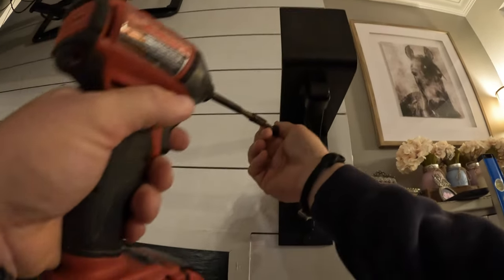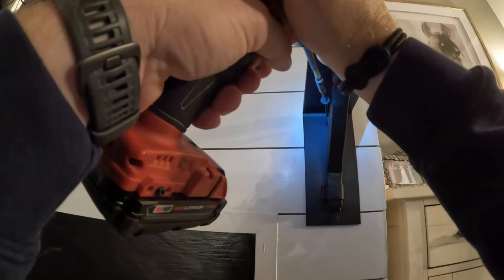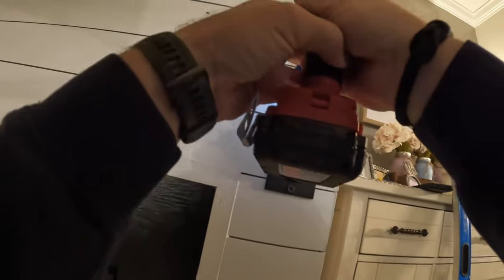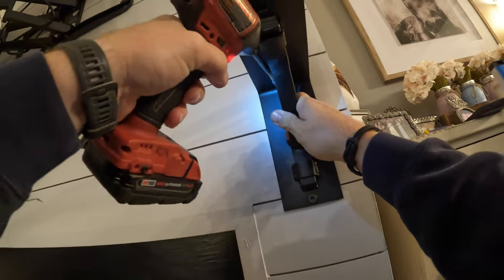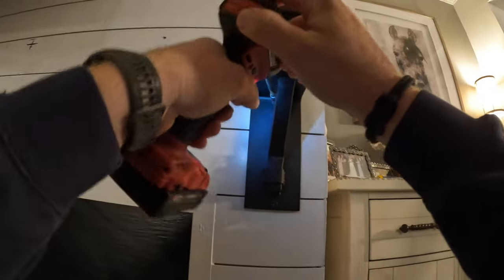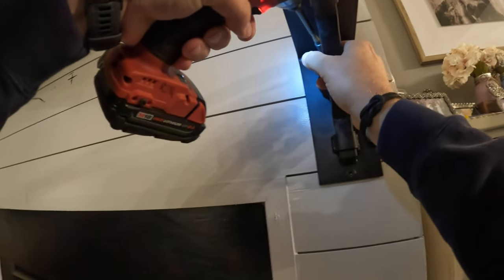Okay, we got the bracket leveled and squared up. We're going to drive the second screw in, but being there's a bracket here we have to use the extension and drive on a slight angle back this way. I don't want to over-tighten this because you can end up cracking the wood, so just snug it up. We're going to repeat the process on the other side. So we have both brackets mounted now.